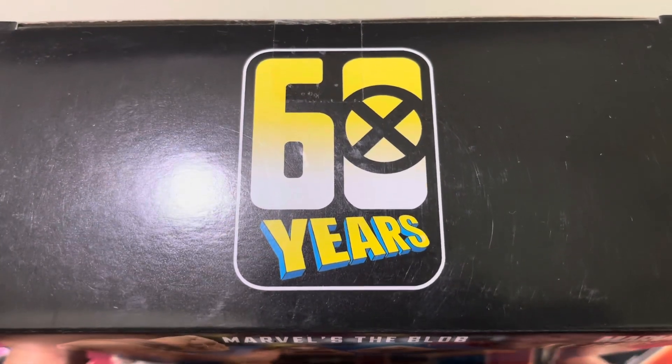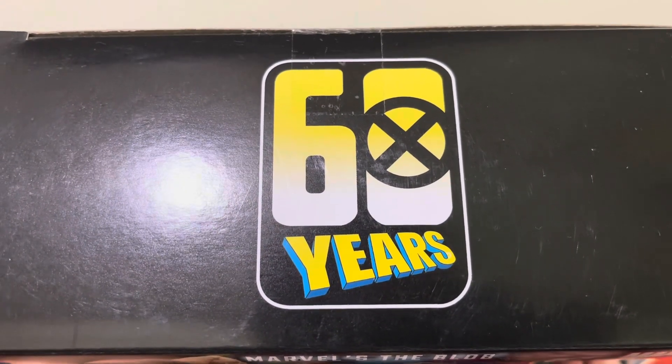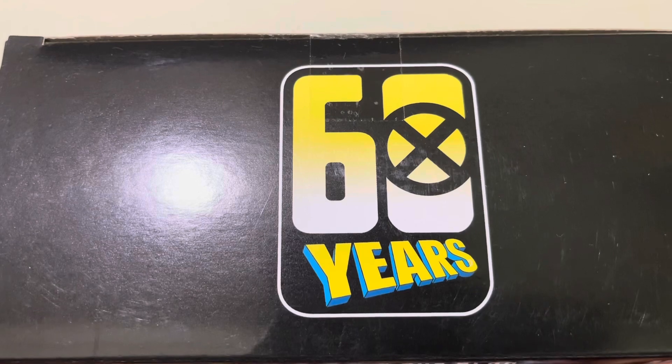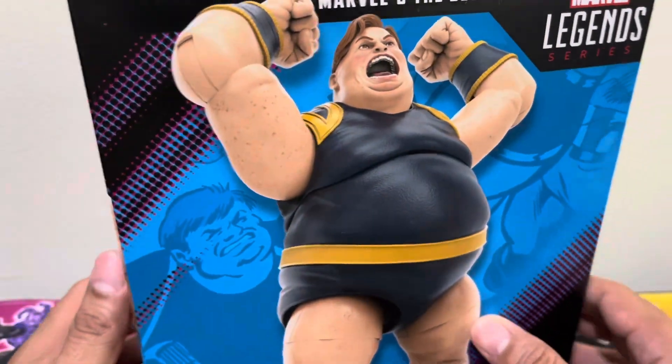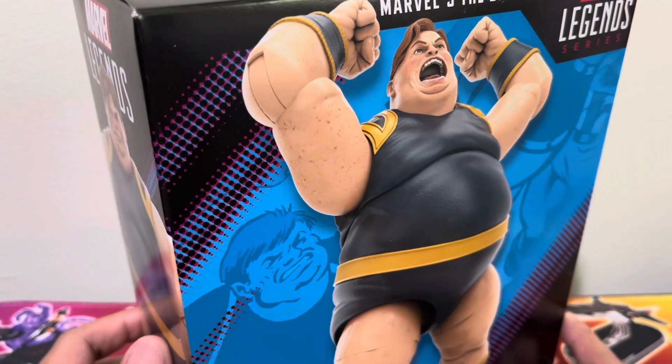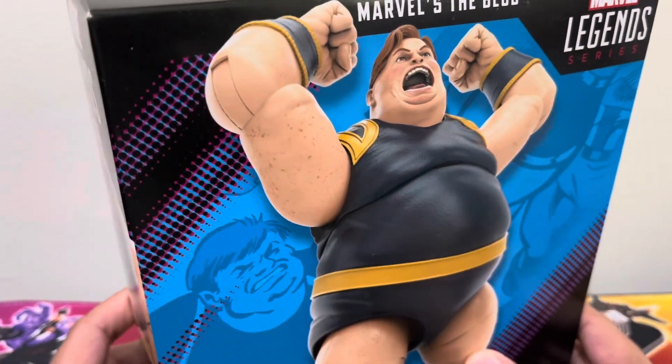In Heroclix, we are celebrating Avengers 60th with the latest set. But perhaps next year, we'll have a special X-Men set as well for 60 years — delayed, perhaps. Anyway, this is the new boxing that Marvel Legends does.